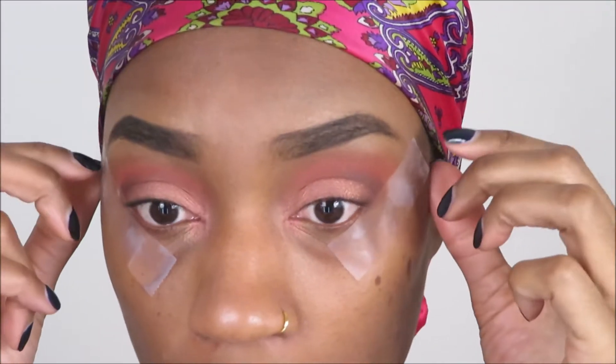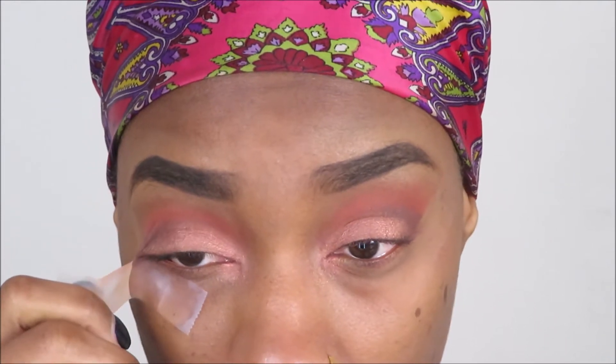So those are my eyes so far. I went ahead and I'm gonna take these off — my contacts. I'm gonna go ahead and line them to define the top.